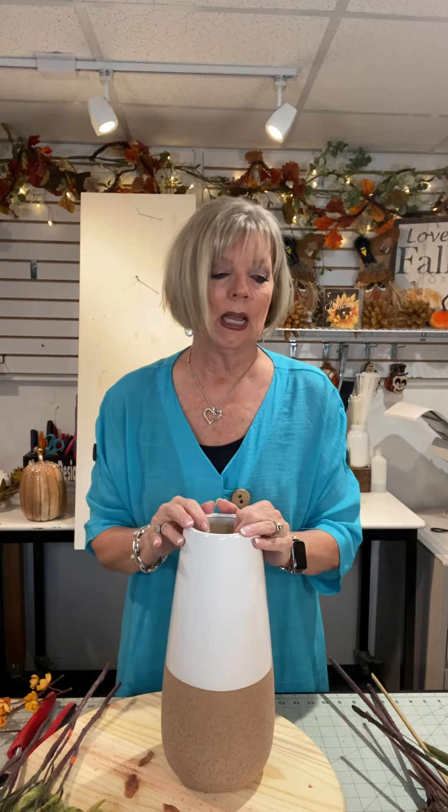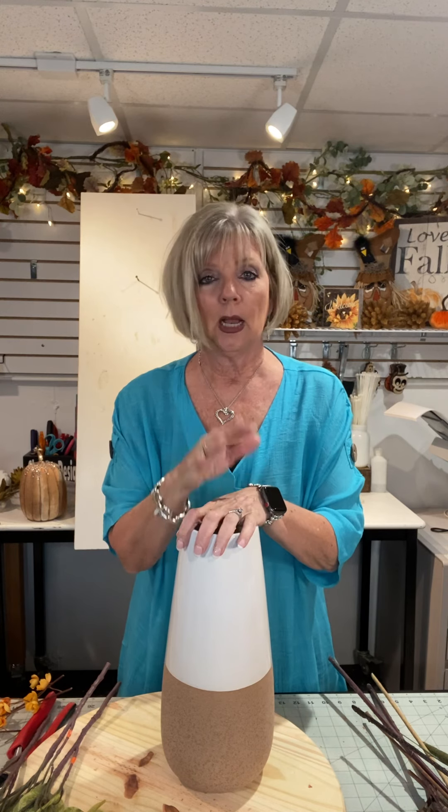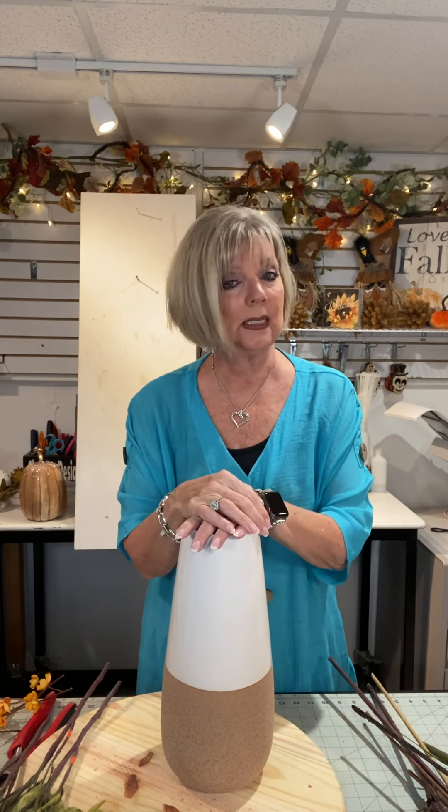A lot of you have asked me if I have started decorating for fall. I have not had the chance, but I'm gonna start hopefully next week, so I'll be doing some videos, some live videos of the house and stuff like that.